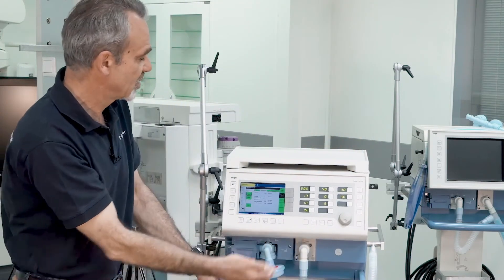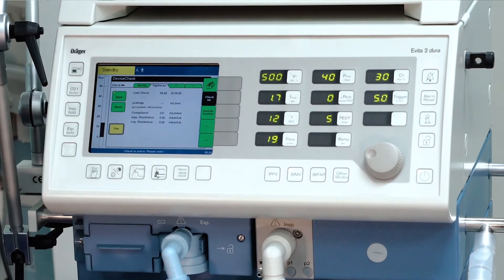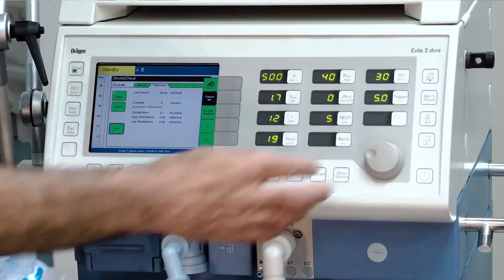Seal the Y piece by putting it on the connector and confirm with yes. Remove the Y piece and confirm.